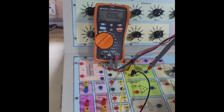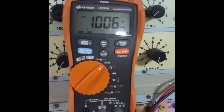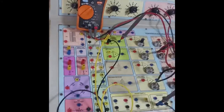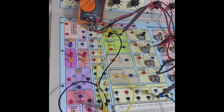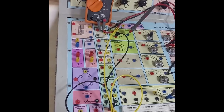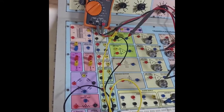We are going to calibrate the values now. We have to note down the minimum range and the maximum range. This is our minimum range. For 0 psi, we are getting 1.006 volts — note that down.